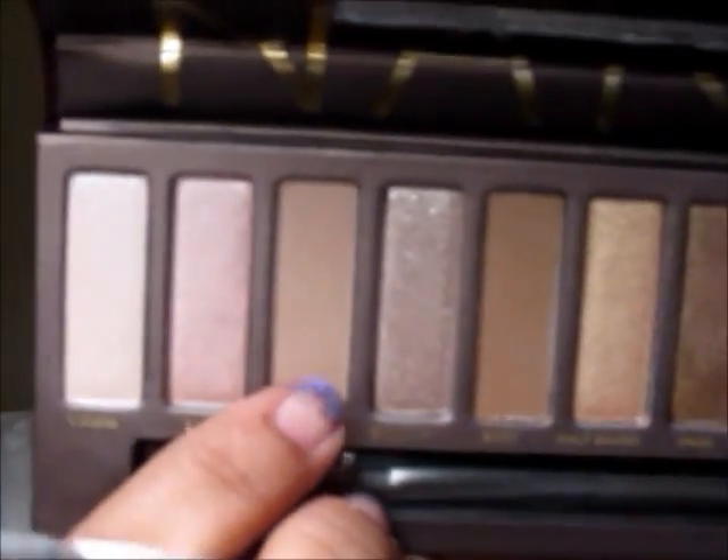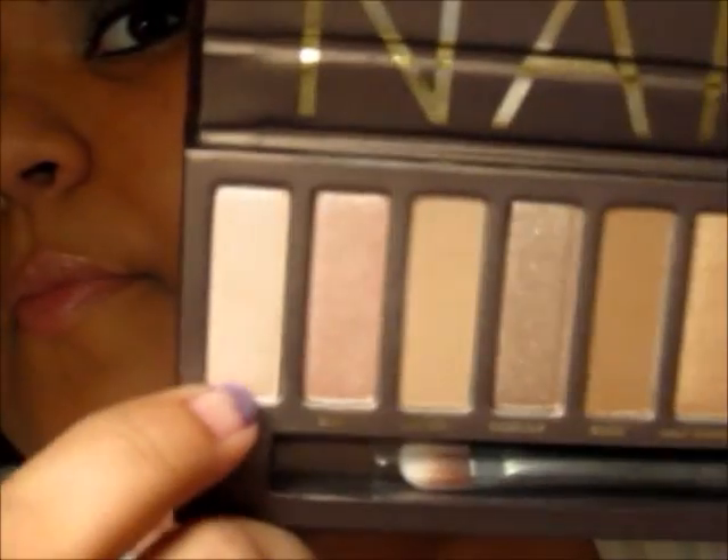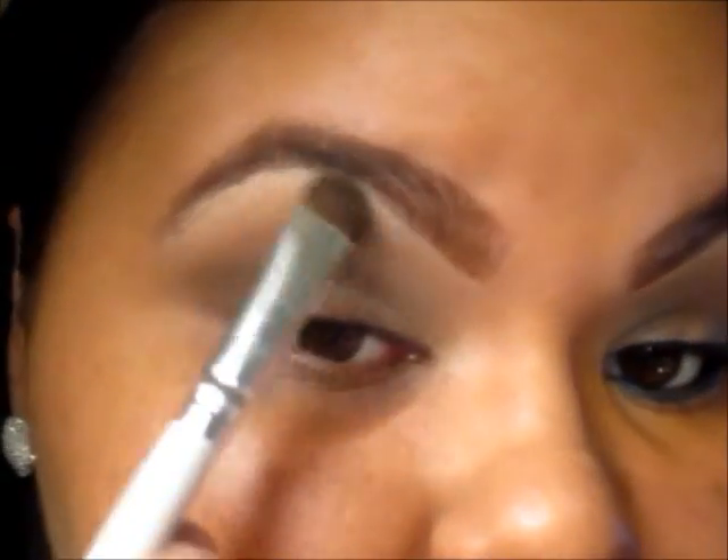Now with an eyeshadow brush, I'm using the ELF brush and I'm going to be using the color Naked. I'm just going to pick some up and apply it to the inner part of my eyelid. And then I'm going to be picking up Virgin with that same brush and using that as a highlight.